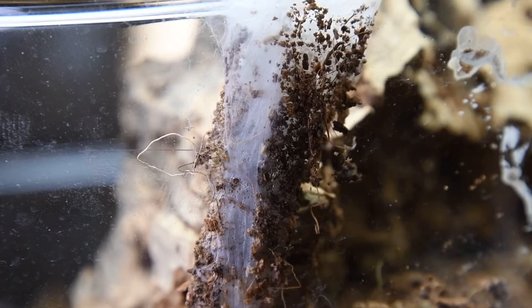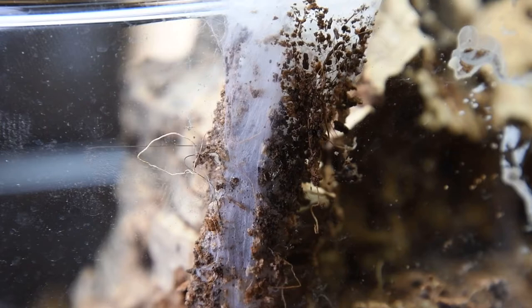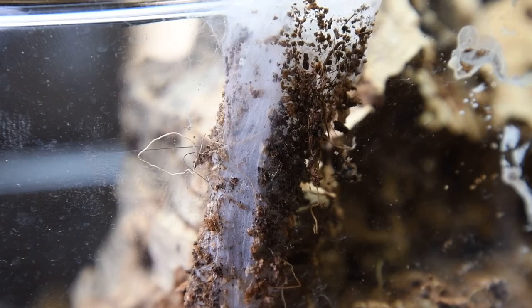I had a feeling she might be hungry — there it goes — because she just molted a week or two ago. These spiders are normally dormant in the winter, because they are basically buried under freezing ground.